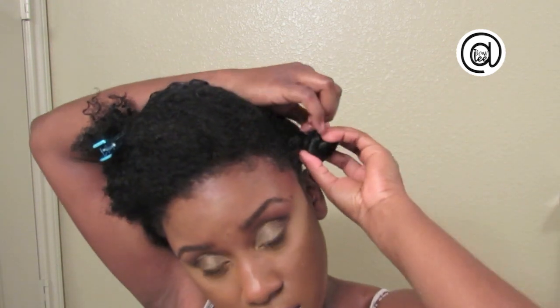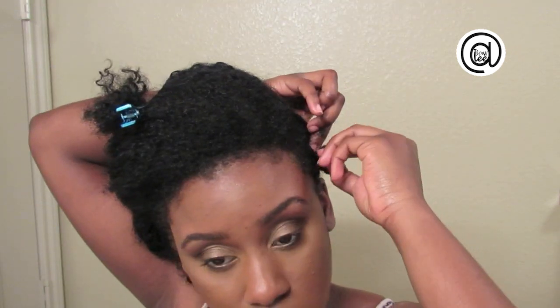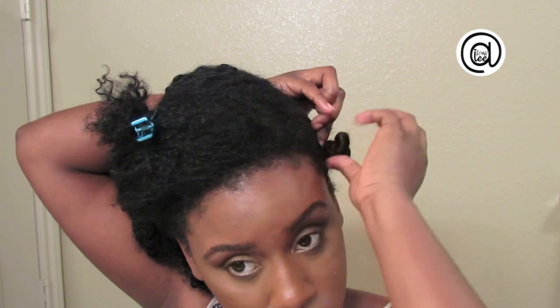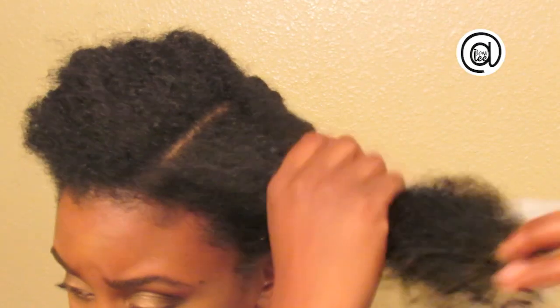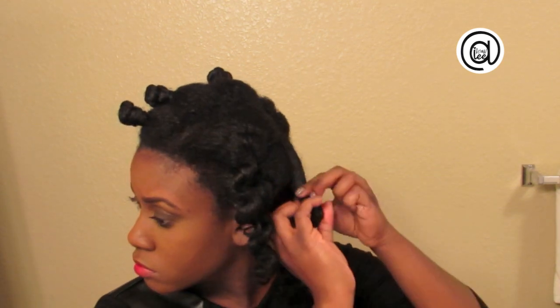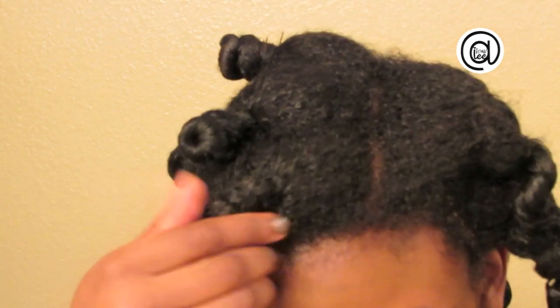Hi there loves. I'm starting off with super old twist out hair that is now dry, but I want to revive this style. So I'm going to part my old hair, and then grab a rather large section of hair and loosen up the curls a little bit with a spray bottle with just water in it. Then I'm going to add a bit of product for not only moisture but to actually style the hair.